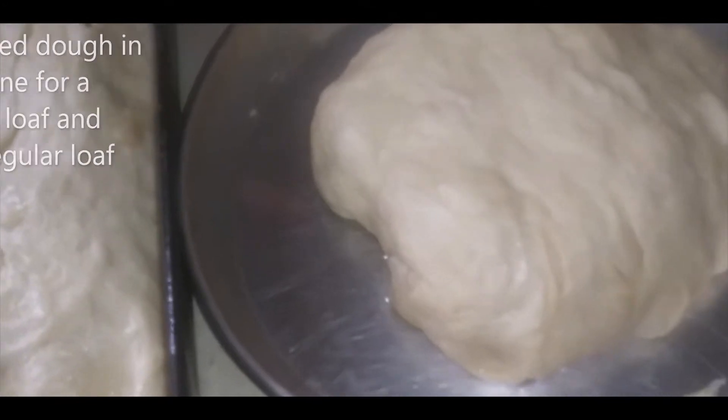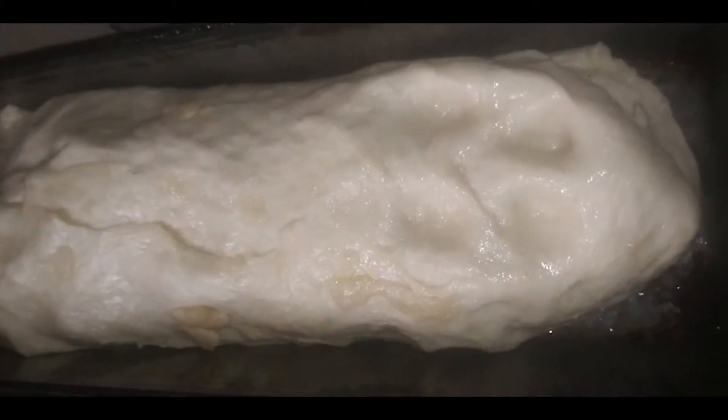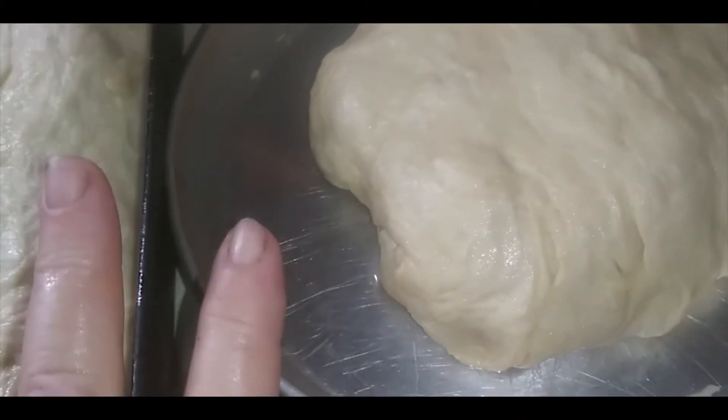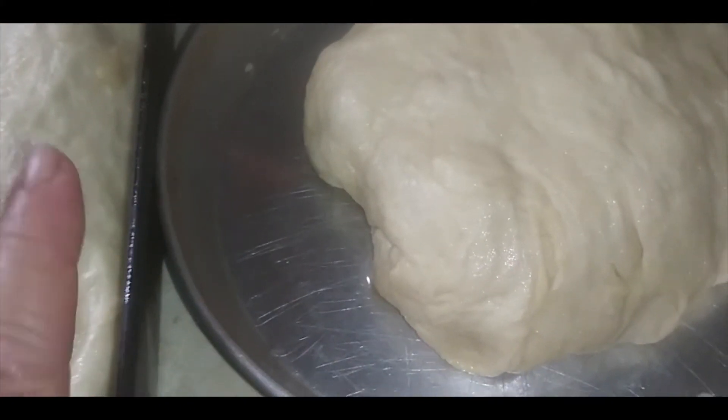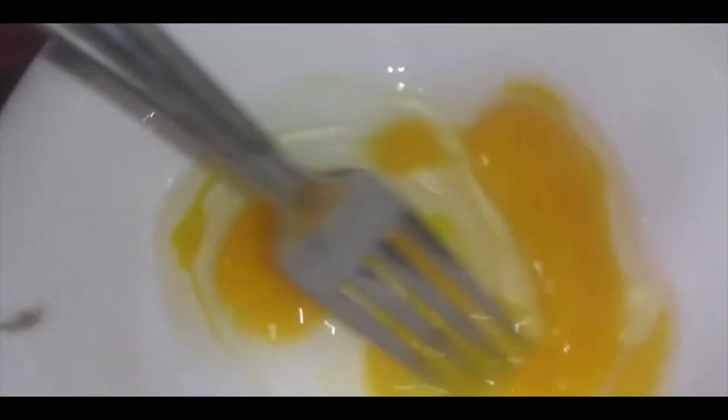I've got my round bread and the long bread in the loaf pan. Now I have to let this dough rise again until it's double, then it'll be ready to bake.